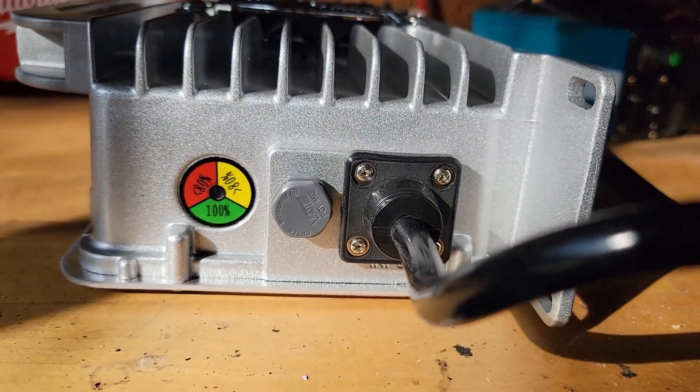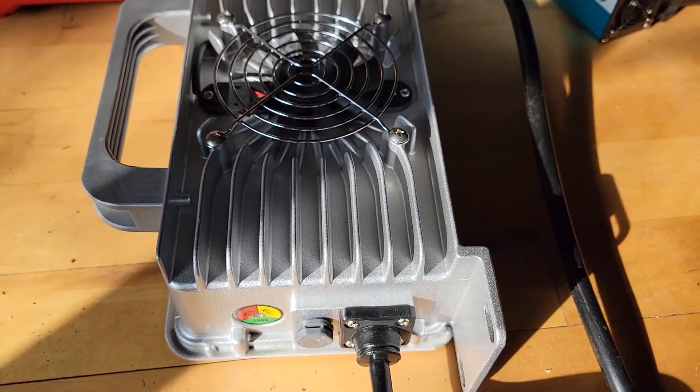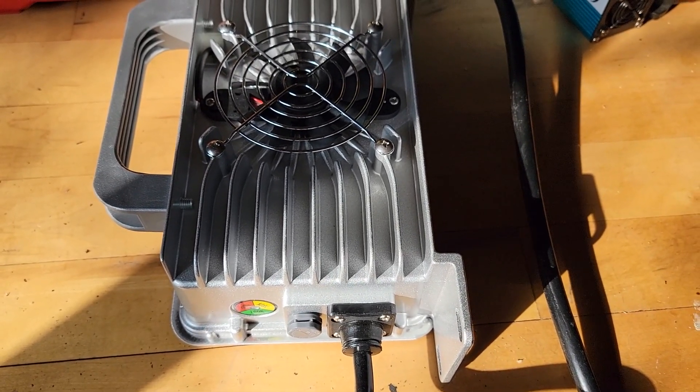I assume this means it's some kind of three or four stage charger — a bulk, a trickle, and then a maintain — but none of that's labeled.